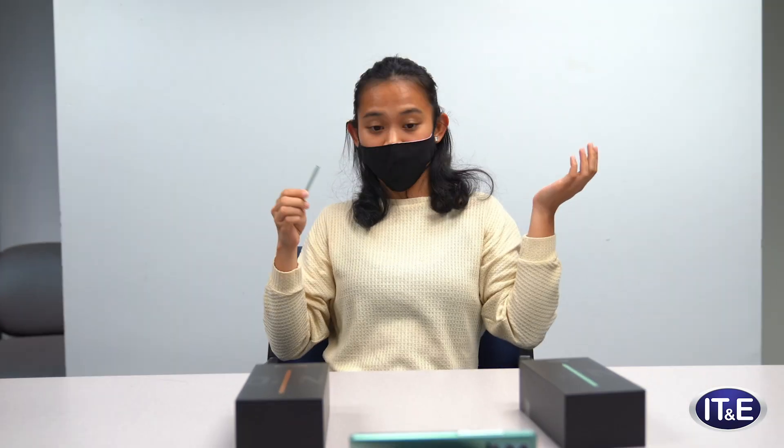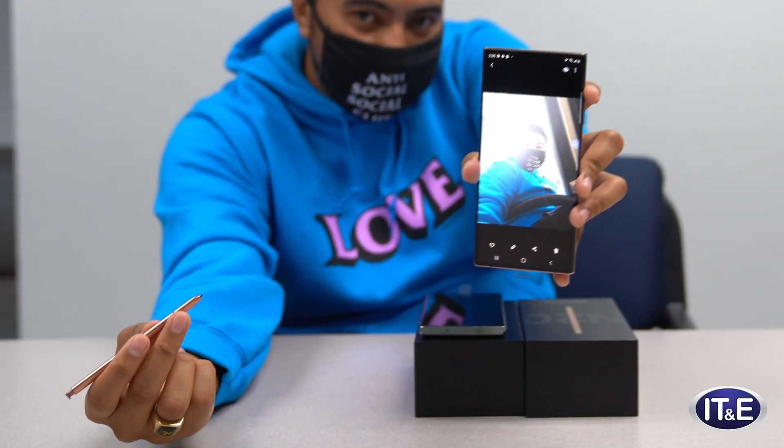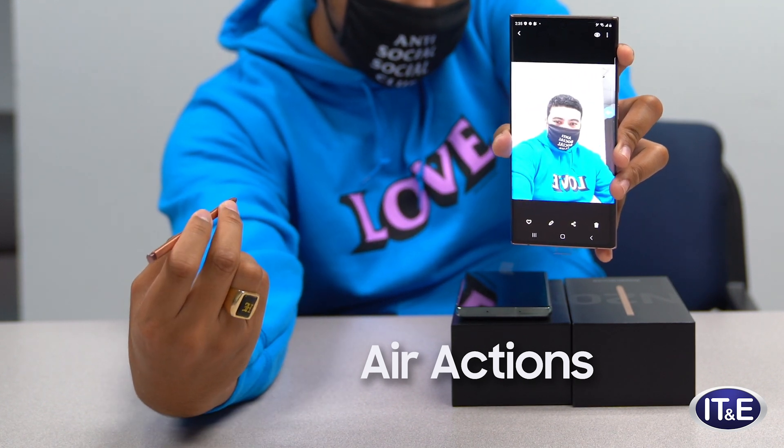Let's take a selfie. Look at that. Acne. Here's one I took — I think it's my left side. There's me from above. There's me from the front.